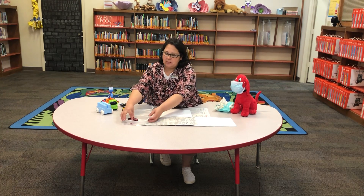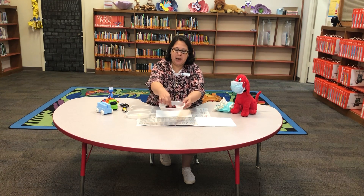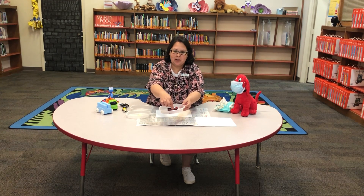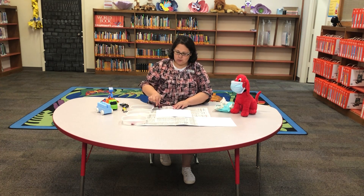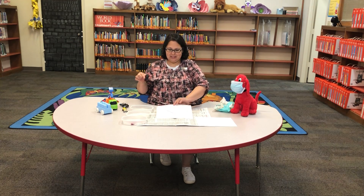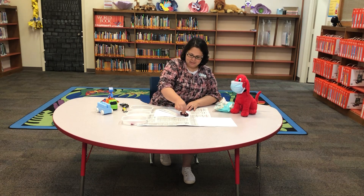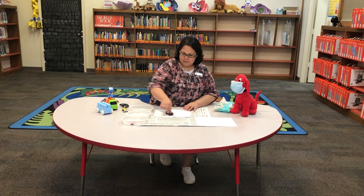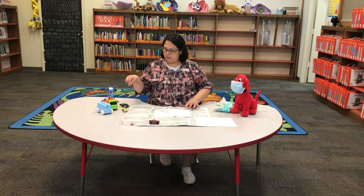We're just going to roll it back and forth just like this until we get paint on the wheels, just like a paintbrush. And then we're going to zoom right across the paper. See that? I think I'm going to do another one. I'm going to set him on my newspaper, not on my table.